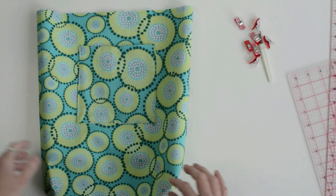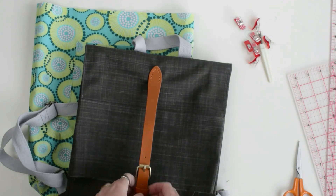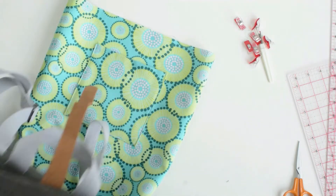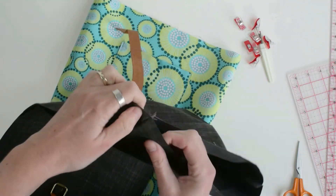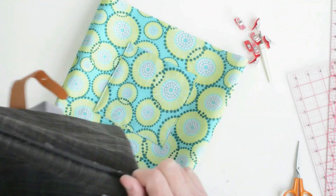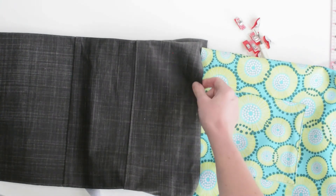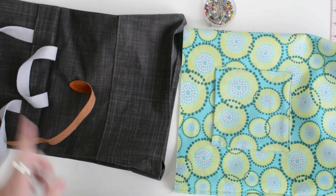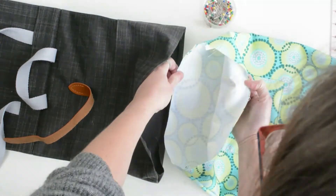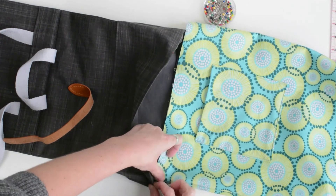I've turned my lining right side out and my bag is right side out. Let me show you how we're going to join the two things together. We're going to turn in this raw edge by three-eighths of an inch and give it a really good press all the way round. Then place the lining inside, pin the two edges together so we have one very long piece of fabric, aligning the raw edges and seam at the side seams.